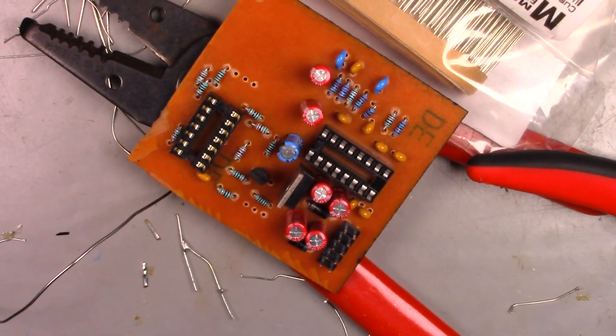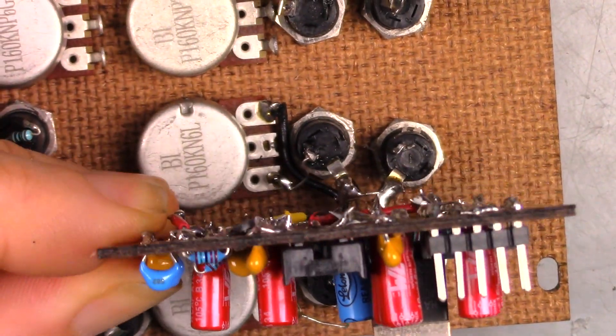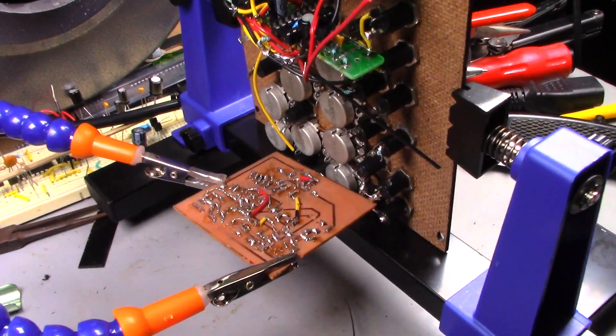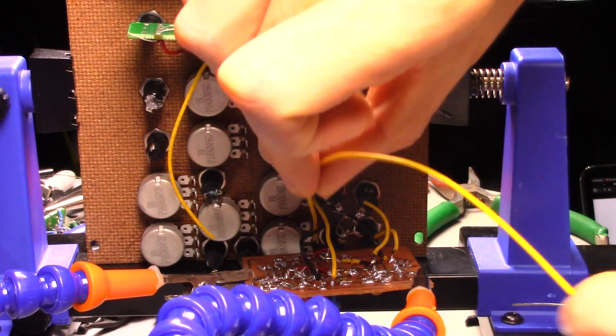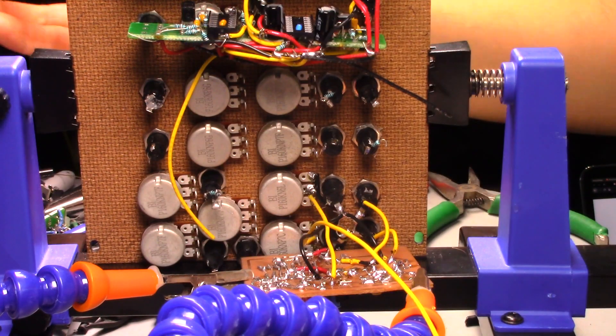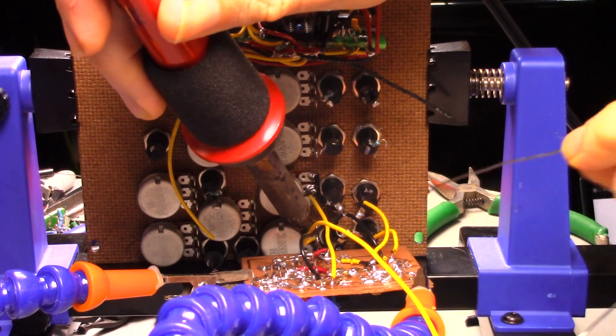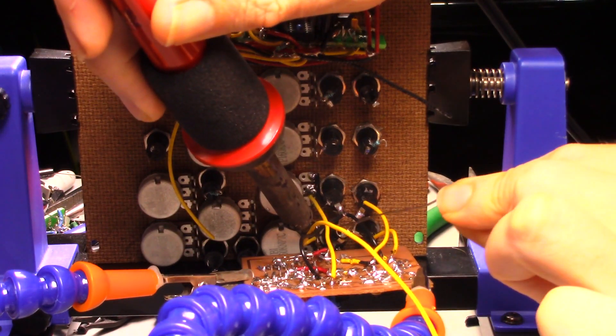Now to mount the PCB to the faceplate. I think just about here will work. I jigged it up to make the soldering easier, and in no time it was done. And get this — it worked the first time I powered it up. I didn't have to change anything. If you have all the tools, etching your own prototype PCBs is definitely the way to go.